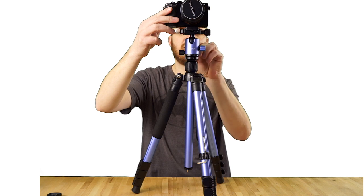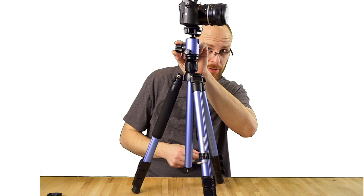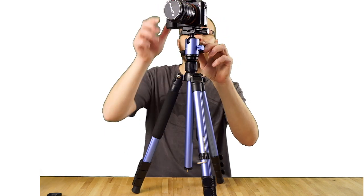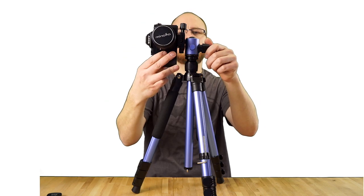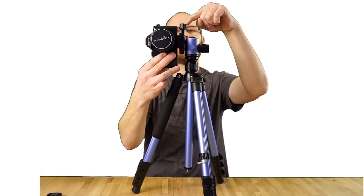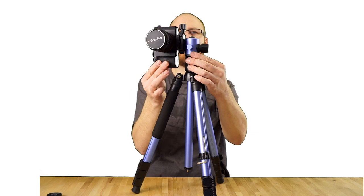The ball head there is tight, and I can loosen the pan and swivel it around to take some nice 360-degree shots if you want. And of course, you can loosen it and aim it in the vertical position like so. That's where the leveler comes in — you can check the leveler and make sure you're level, then do a vertical pan.